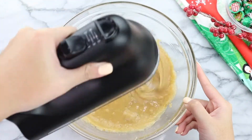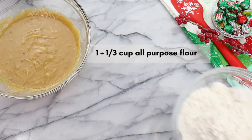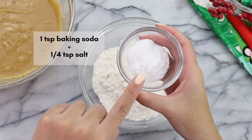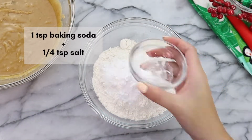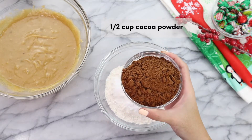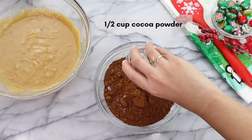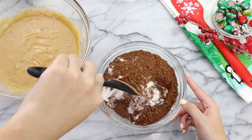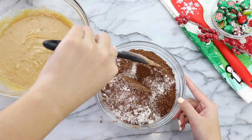We are going to set this off to the side and it's time to start working on our dry ingredients. We're going to start off with one and a third cup of all purpose flour, one teaspoon of baking soda, a quarter teaspoon of salt, and lastly half a cup of cocoa powder — make sure that it's sweetened. Then using a spatula, we're just going to mix the ingredients together.